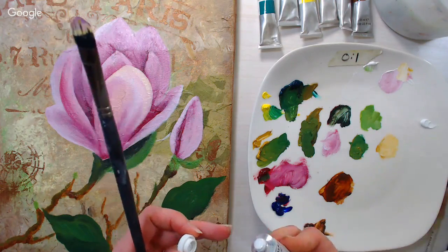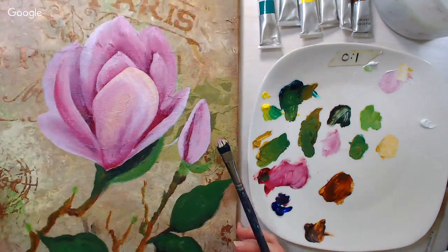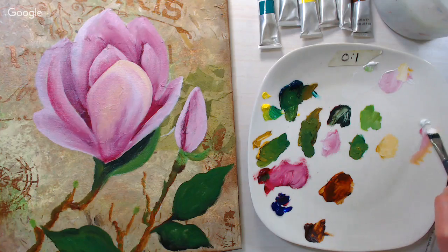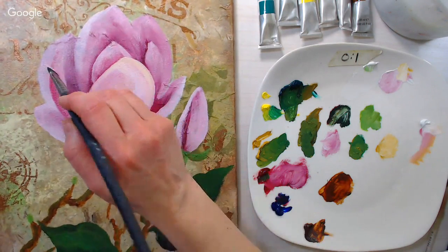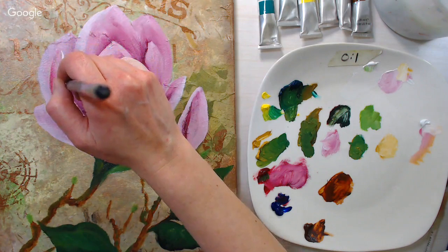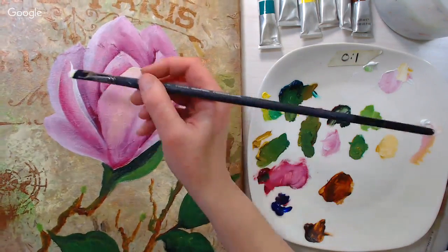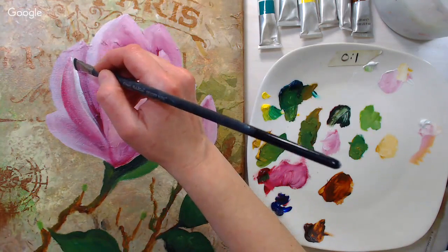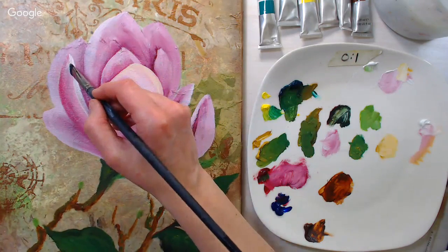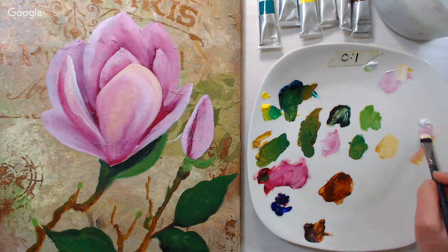The 'ugly phase' when painting — I don't think it really depends on water soluble vs. regular oils; it depends on the artist and what you're painting. My hot-mess phase can appear anywhere from halfway through to all the way through. It's like decluttering your house — you have to make a mess before you get it clean. That's kind of how painting is.